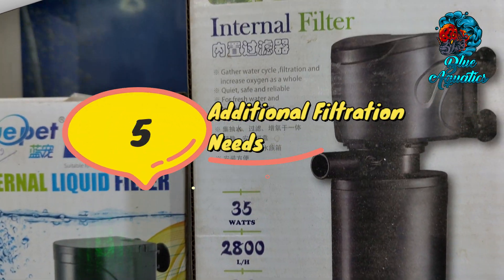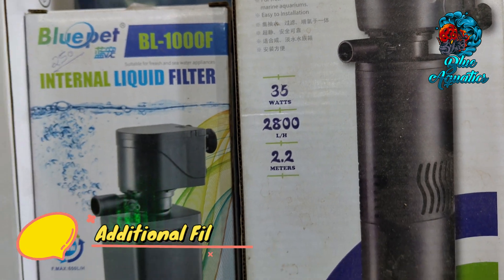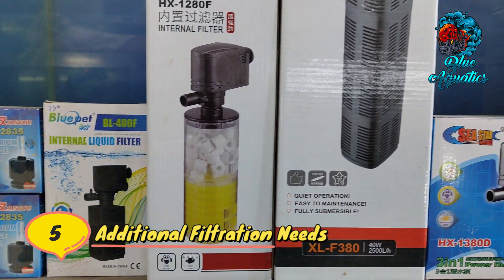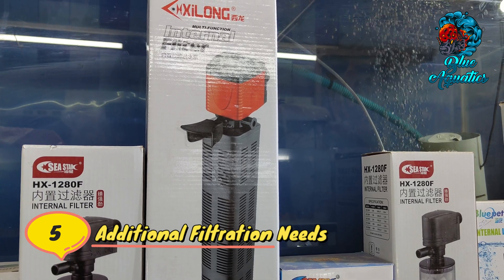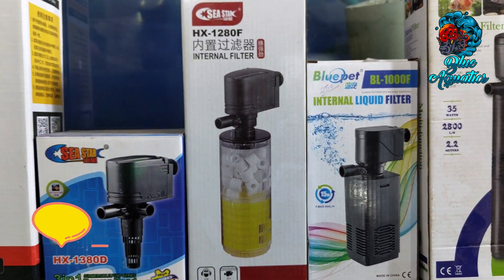It is also important to note additional filtration needs. In some cases, your aquarium may require additional filtration such as chemical filtration using activated carbon or UV sterilization. These additional features may have specific wattage requirements, which should be taken into account when selecting the appropriate filter for your three feet aquarium.